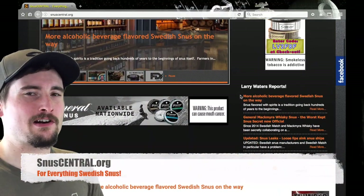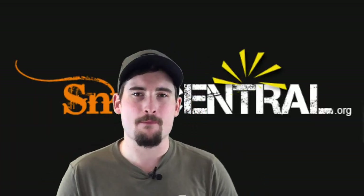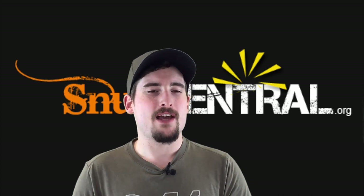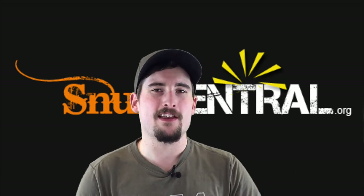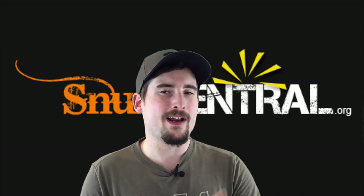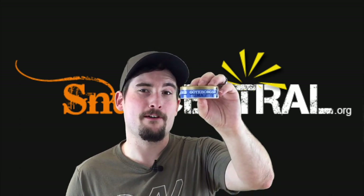If you want to stay connected in the world of Swedish snooze, be sure to head on over to SnoozeCentral.org for the latest articles. And don't forget to check out our Facebook and Instagram pages — we have a lot of cool information on there, a lot of useful tips and tricks, some really nice pictures, and quick hits of information throughout the day. So do us a favor: like our Facebook page and follow us on Instagram. Thanks for watching this video, and until next time — loosen up with Jotiborg's Prima Fint.